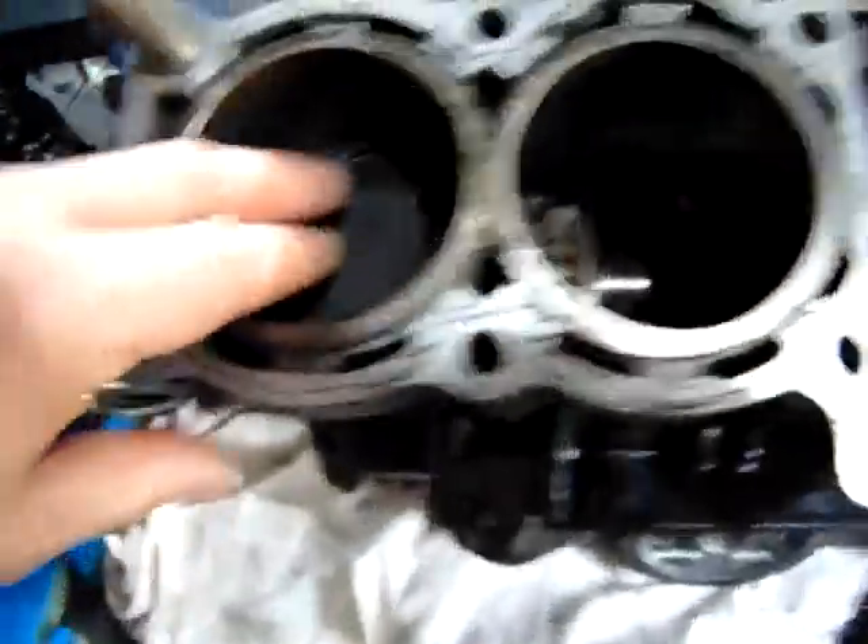Right, I think this is a showstopper straight away. That's the R1 piston - it's a 4XV - and this is the R1 rod. This is a 3GM Thunder Ace slash FZR1000 piston. But you'll notice straight away, the R1 rod obviously goes onto the pin, but there's no way it's going to work - the FZR1000 Thunder Ace piston pin versus the R1 conrod.